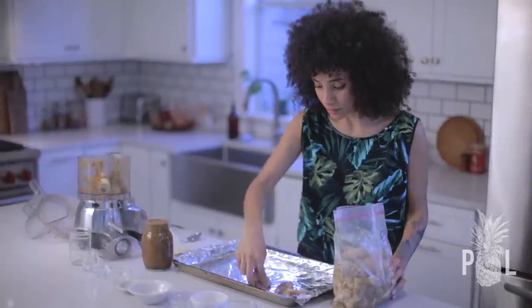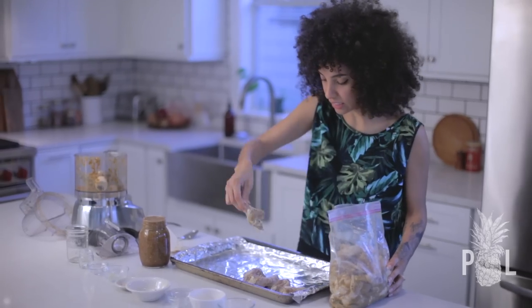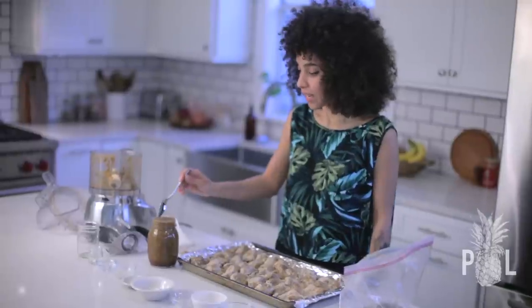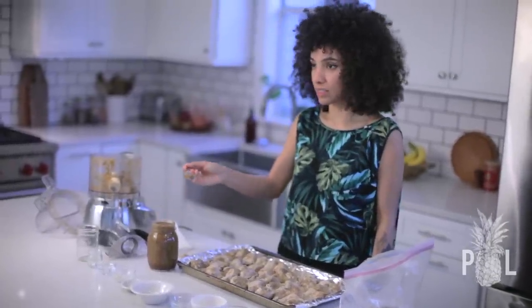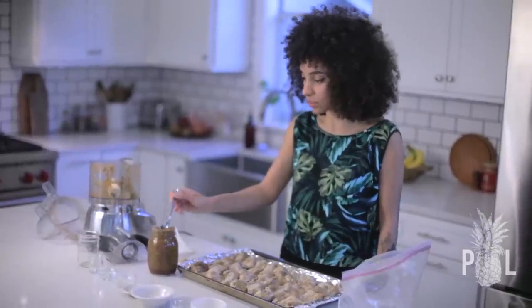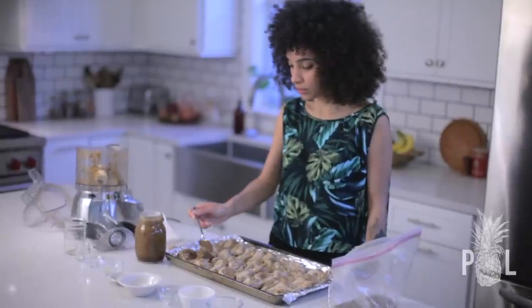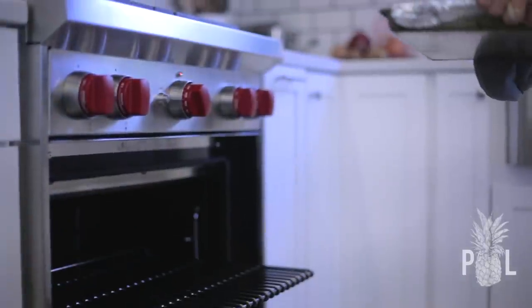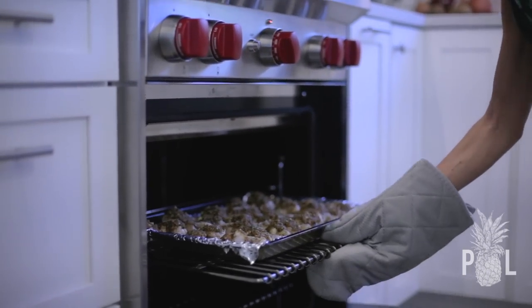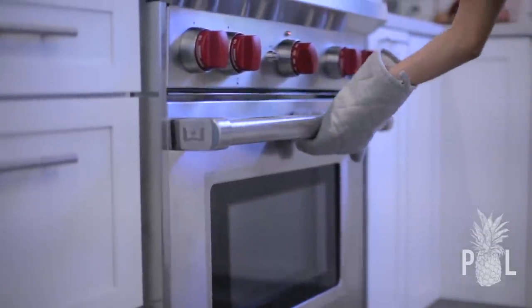It smells so good — I smell all that onion and garlic and ginger and scallion. It just smells amazing. Now I'm going to take my marinade that I just made. You'll have extra marinade, so just pour or spoon some on top — as little or as much as you want. I finished putting extra jerk sauce on all my chicken. I've set my oven to 375 and now I'm going to bake for one hour and 20 minutes.